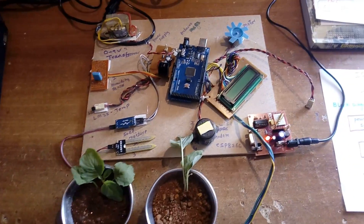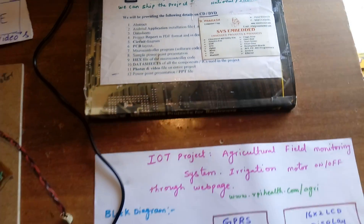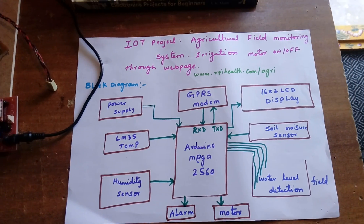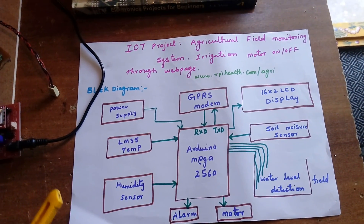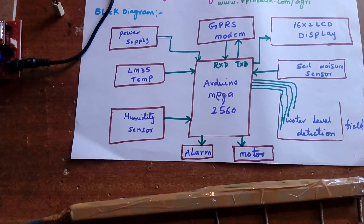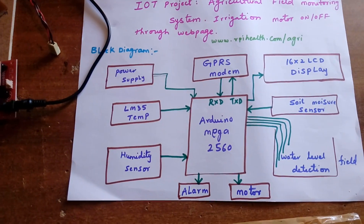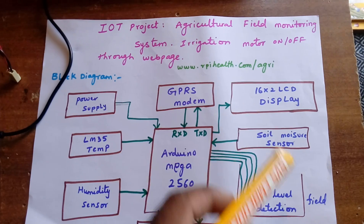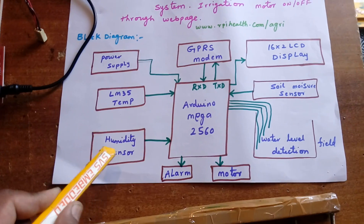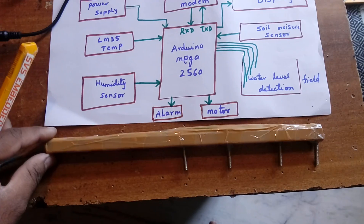Hi, we are from SVS Embedded. The project title is IoT Agricultural Field Monitoring System using irrigation-based agricultural field monitoring using IoT GPRS module. I am using an Arduino Mega 2560 module, a GPRS module SIM 800L, and four sensors: LM35 temperature sensor, humidity sensor, soil moisture sensor, and water level sensor.